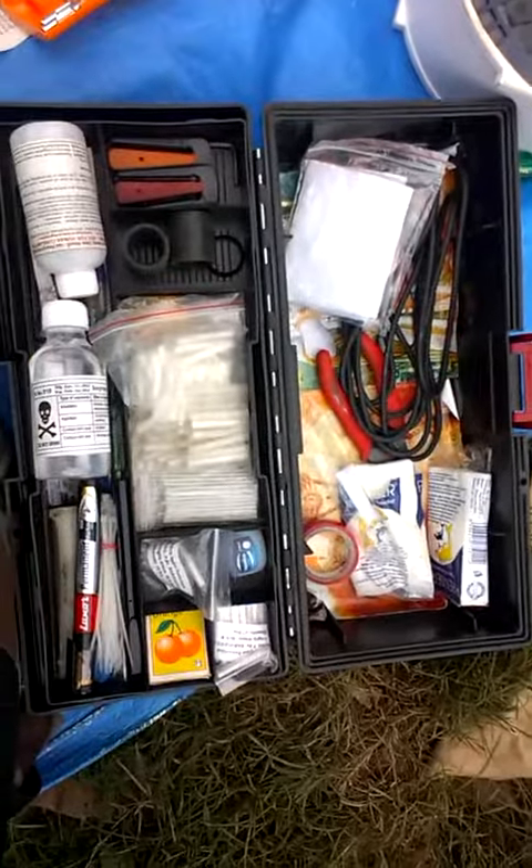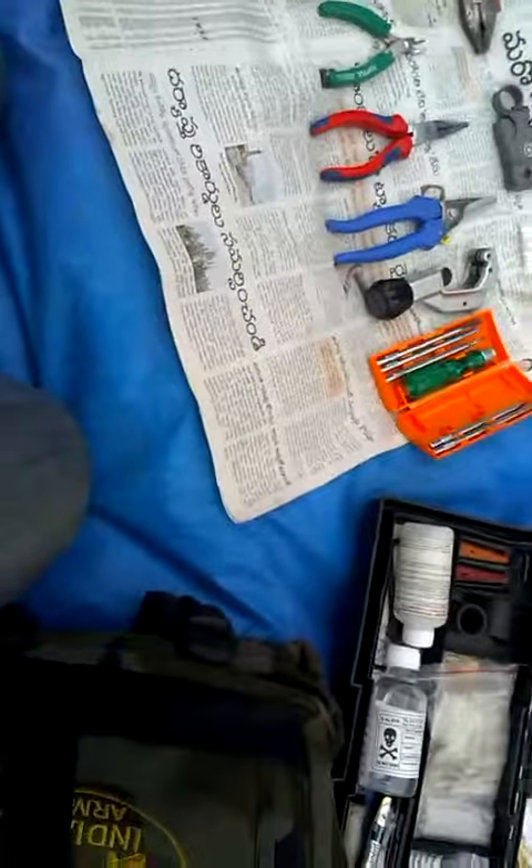This is the complete tool kit. Thank you.